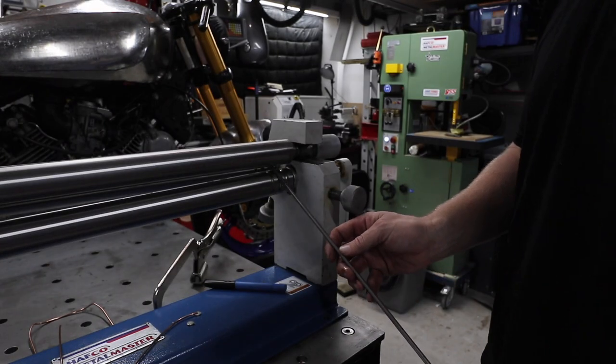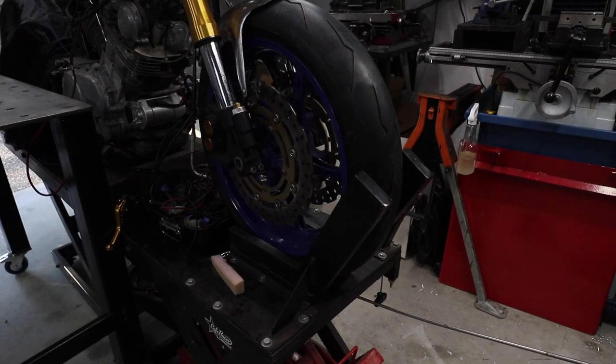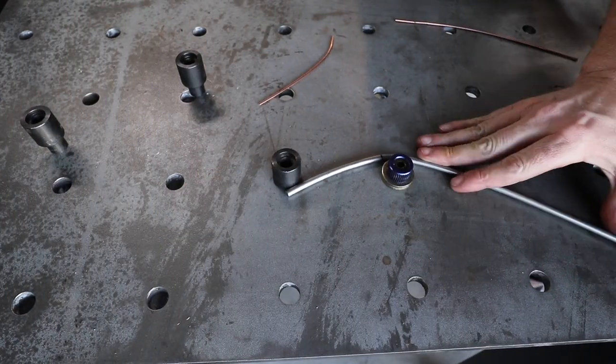I'm using my sheet metal roller here to curve the solid stainless steel round bar. Don't be discouraged if you don't have these kinds of machines — you can easily do it like I used to before I had them, which is just bending it over something. Just find the curve you need, but remember you're going to get spring back.